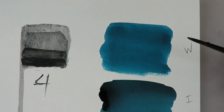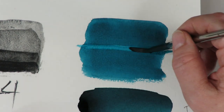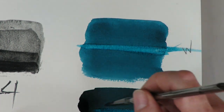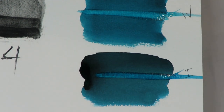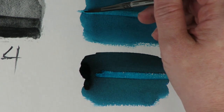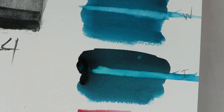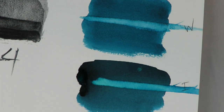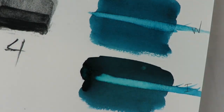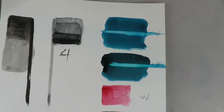People say that watercolors are so unforgiving, but you can actually erase them pretty easily. All you have to do is run clear water through your watercolor — that acts like a sponge and lifts out the color. I'm showing you this now because this is what you need to do to work with inks as well. I'm wetting the area — it works the same for both watercolors and inks. I add clear water, then use a paper towel and lift the pigment out of the paper. That technique is what makes coloring with inks so important.